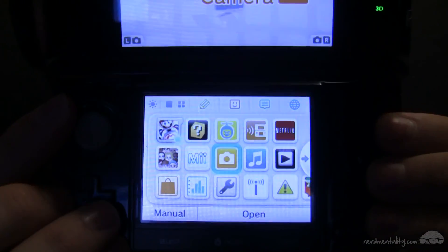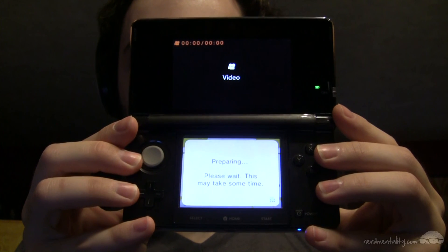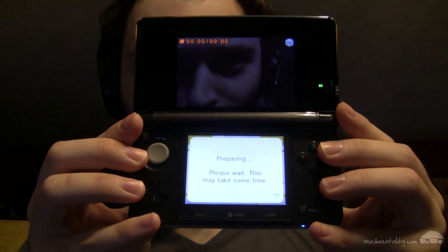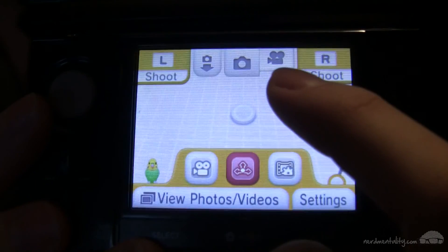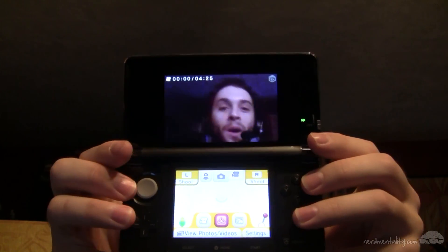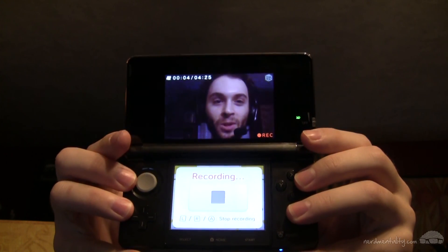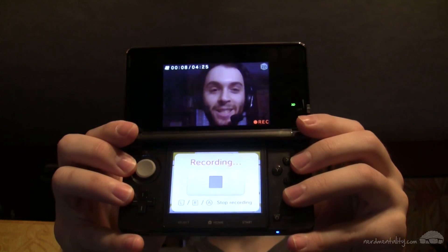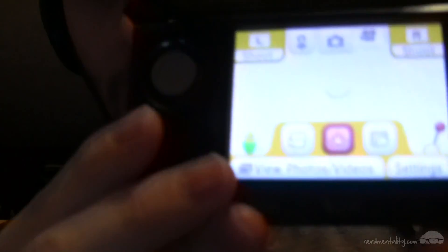The first step is to get some 3D video from the 3DS. Go to the Nintendo 3DS camera and wait for it to open. Once it's up, make sure you click on the little video camera icon at the top so that you're shooting videos and not photos. Then press A to start recording and press A again to stop recording.